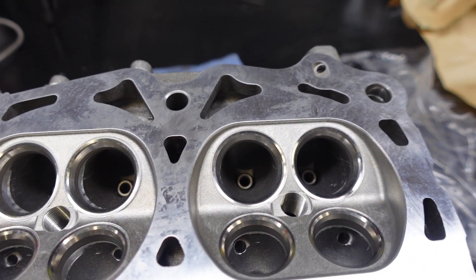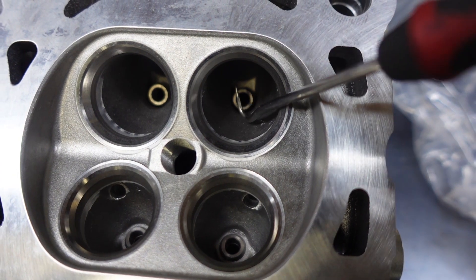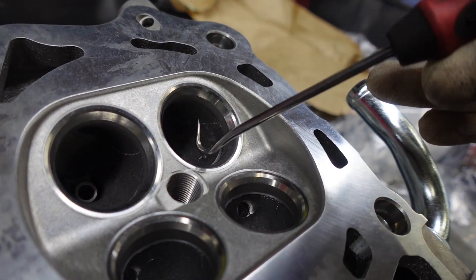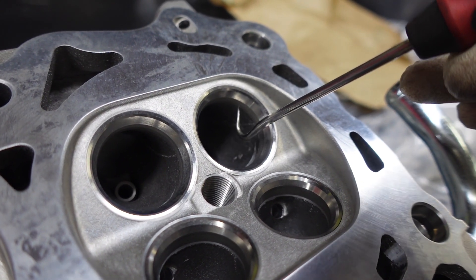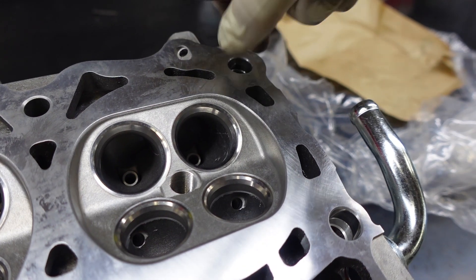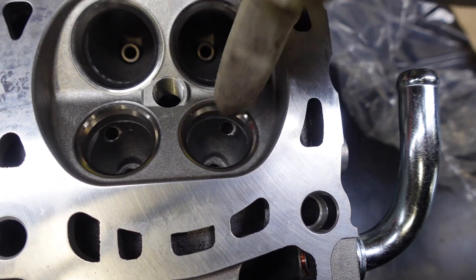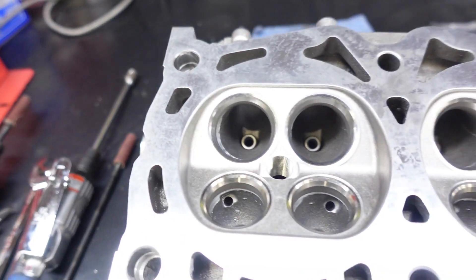When we do the pocket port, here's exactly what you want to do. There's this lip right here in the port that I want to smooth out, and I'll probably reshape the bowl just a little bit — not gonna take off too much material. There's also a lip right here; if I take my pick and slide it this way, the pick gets caught on the lip. So I'm gonna grind that down and smooth it out so it's just a smooth transition all the way into the cylinder. I'm gonna be doing the same thing for the exhaust ports as well.